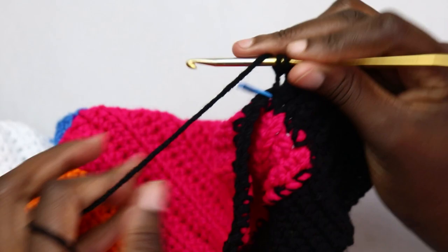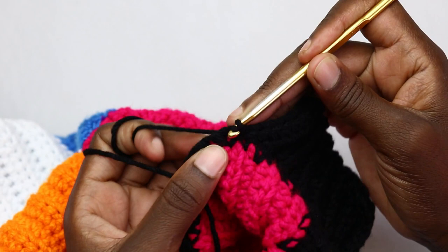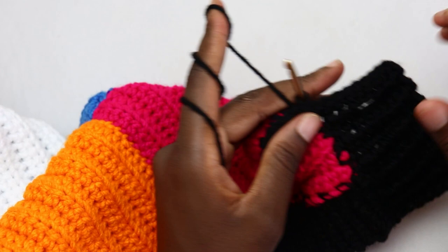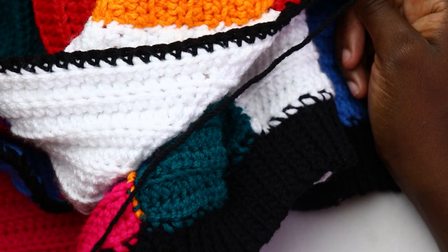Remove your marker and continue the pattern: slip stitch the next two stitches, turn, single crochet back loop only the first seven stitches, single crochet the last stitch through both loops, then turn and repeat the row repeat until you reach the next marker. Do the same for each of your buttonholes — two more if working three buttonholes — then continue the repeat pattern all the way to the opposite side and chain one, cut your yarn.